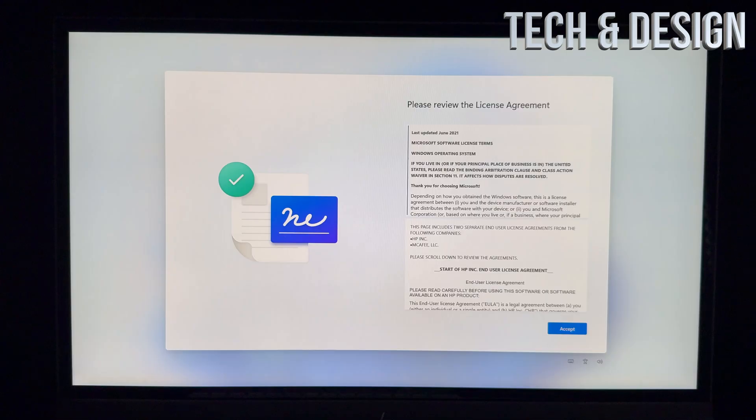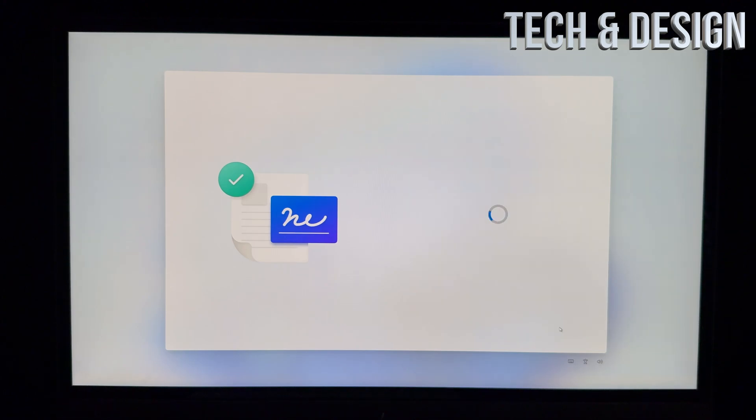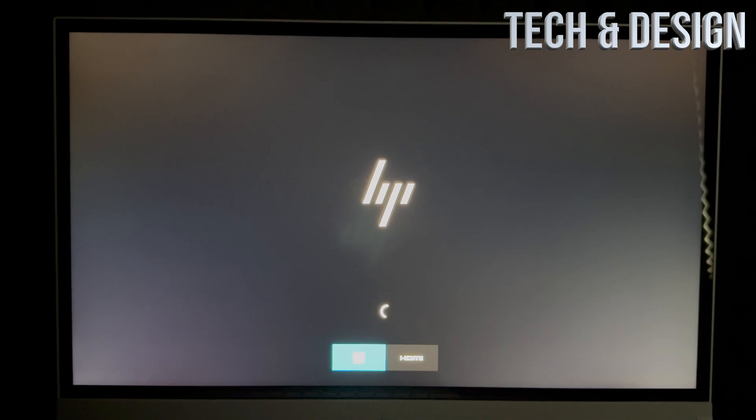After the update you should see a black screen, then a welcome screen. Once you get to the next stage, tap Accept to continue — you have no choice but to accept. You can name your device whatever you like. I'm going to name mine 'Tech Design.' Your computer may restart again — that's supposed to happen.